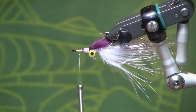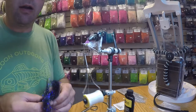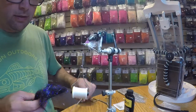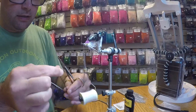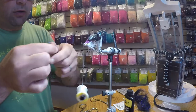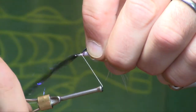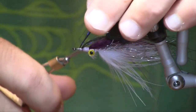Then we're going to add a layer for the lateral line. A lot of shiners have a very dark lateral line, so I'm going to use some black light angel hair — it has a nice UV tone to it. I'm going to tie that in with a longer piece in the center and then fold the rest back.